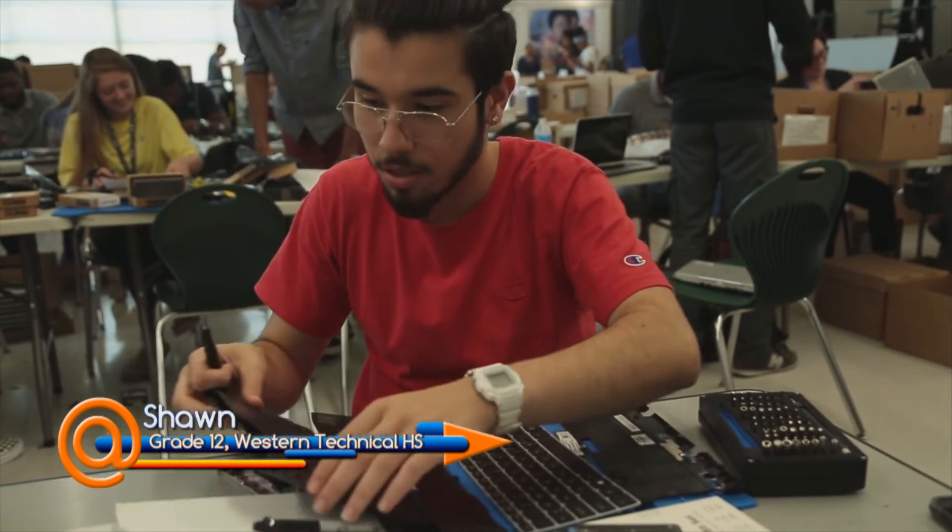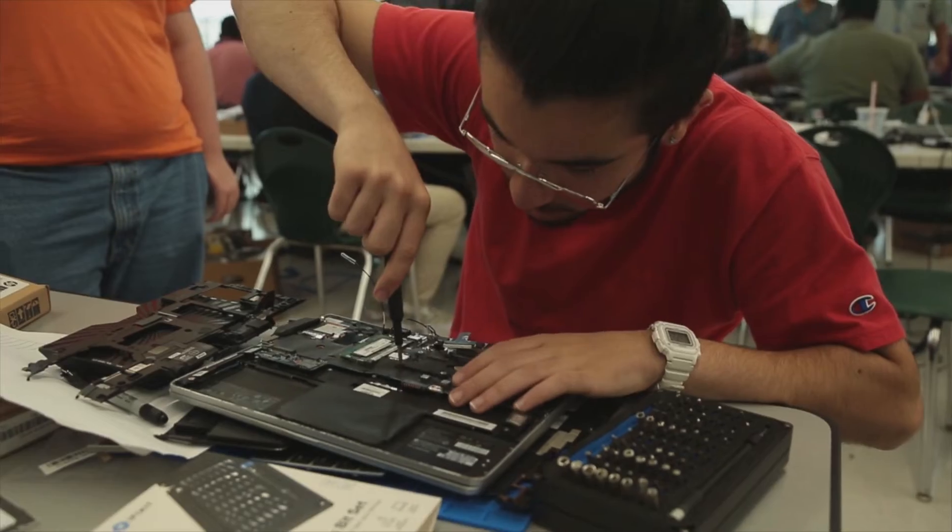I'm in the IT magnet at my high school, so I wanted to get in here. It makes me feel good because I have a little brother and I can say, 'I worked on these computers that you're using — I worked on them and I know how it works.'